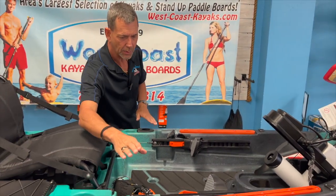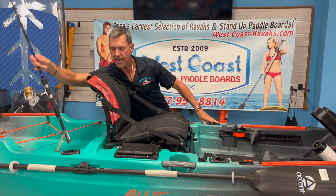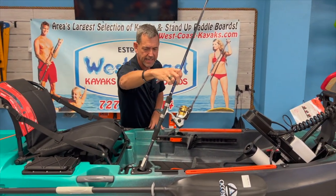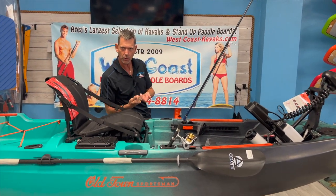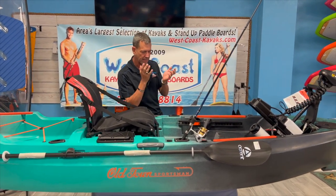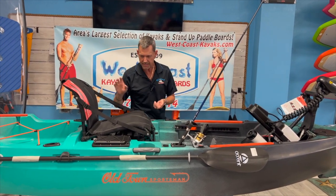Working our way back, you have two forward-facing rod holders — those are great. There are two in the back here also, but what's nice with the forward-facing rod holders is that when you're hooked into a fish or you want to change your lure or bait, it's right there in your lap. You don't have line going all over the place. Really nice.